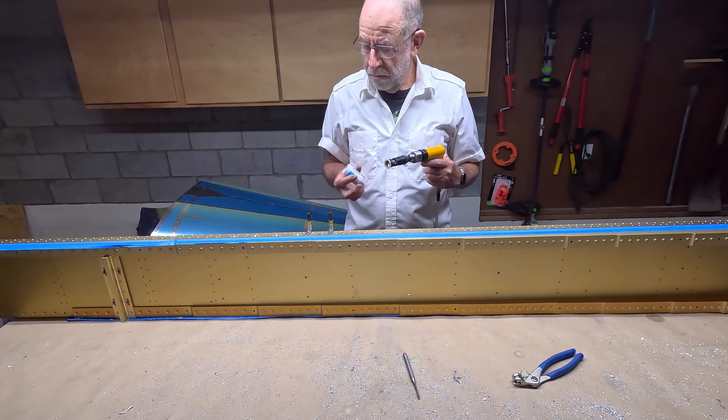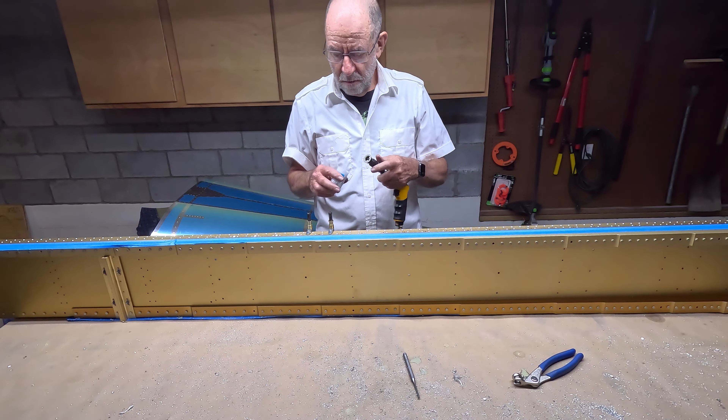You are viewing a main spar — there is one for each wing.